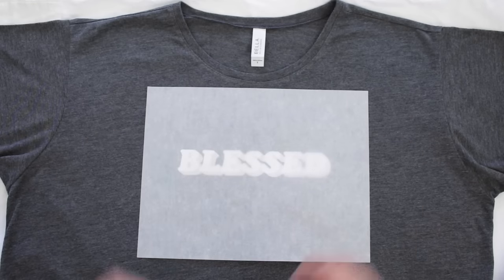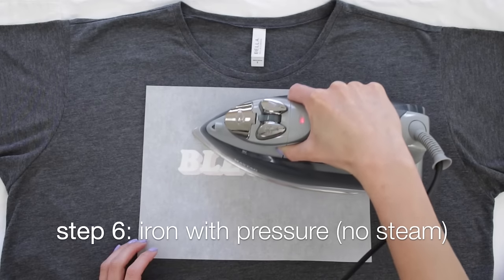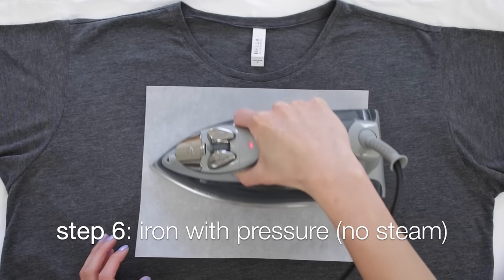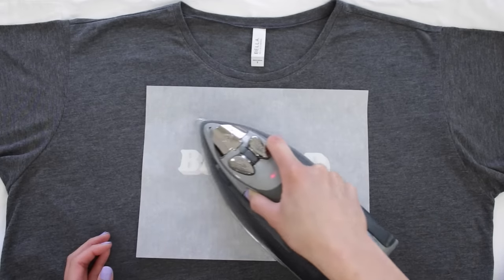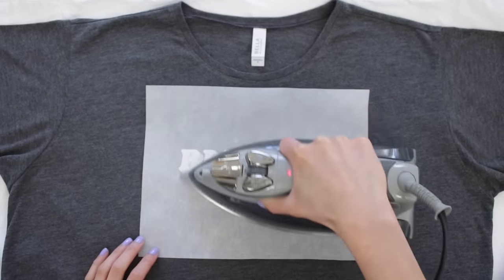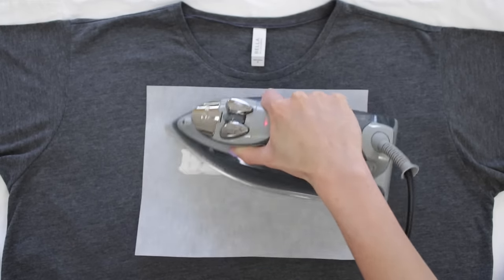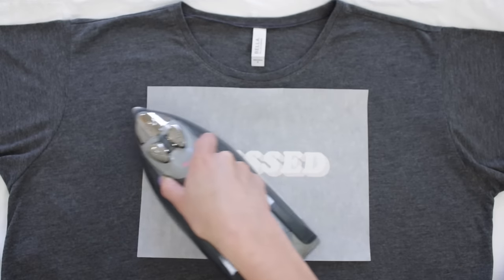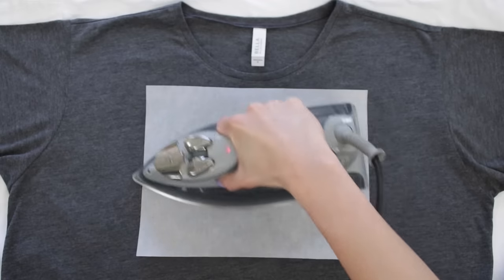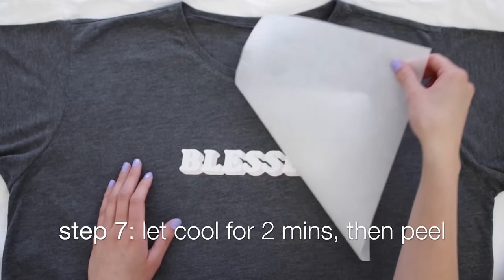Place one of the tissue papers that comes with the packet on top of the transfer. Empty the water from your iron, make sure the steam setting is off, and set the temperature to the highest setting for cotton. Start ironing, applying good pressure and moving the iron up, down, and side to side as evenly as possible. For a full sheet, iron for two minutes; half a sheet, one minute; a fourth of a sheet, 40 seconds. Let it cool for two minutes, then peel off the tissue paper.